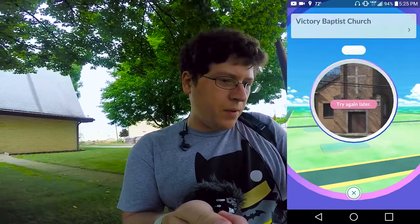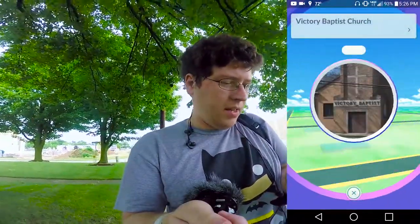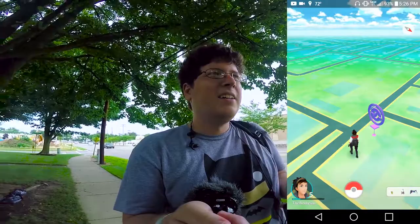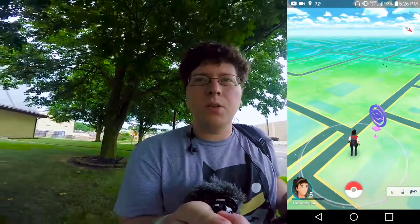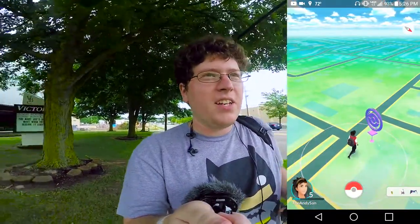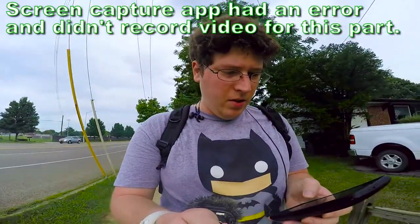We got some Pokéballs and looks like a revive — a little anticlimactic, but I guess you try again later. We're gonna head back to the previous stop to see if we can get some more goodies. I'm now level 5 so I can actually challenge the gym, even though I'm gonna get utterly slaughtered because I just barely made the cut.